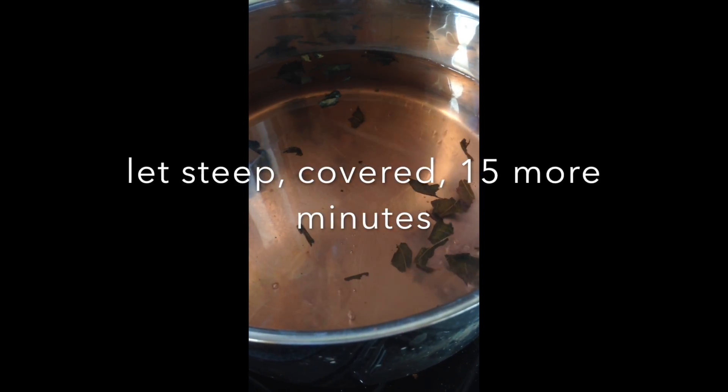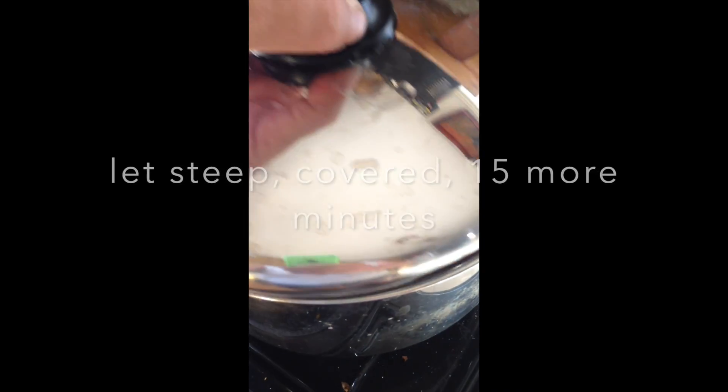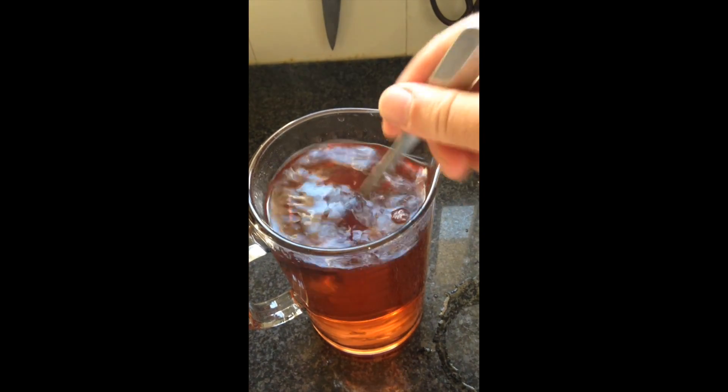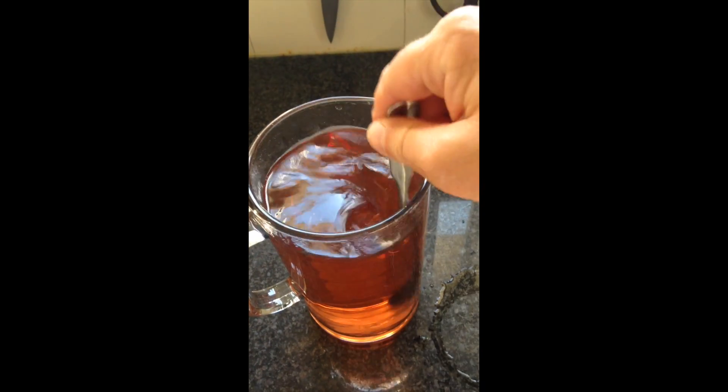Turn off the heat or take the pot off the burner. Cover and let it steep for another 15 minutes. Then strain and sweeten to taste. I only add about half a teaspoon of honey for two liters of Biwacha — you don't need a lot.